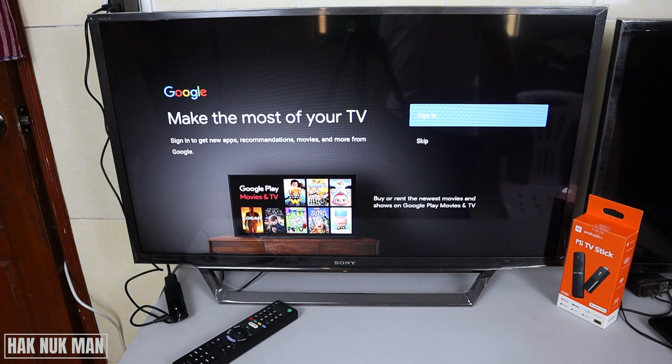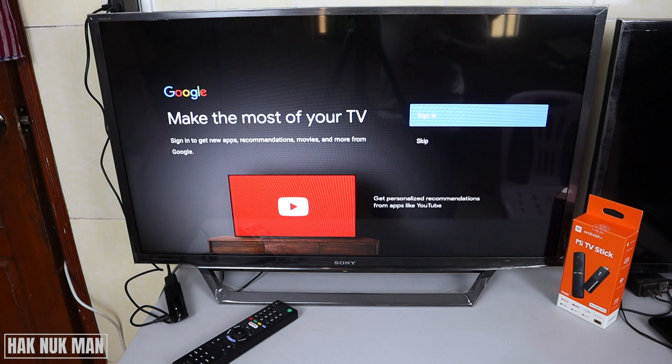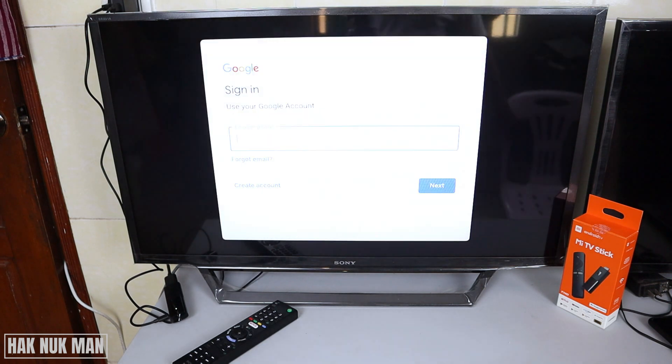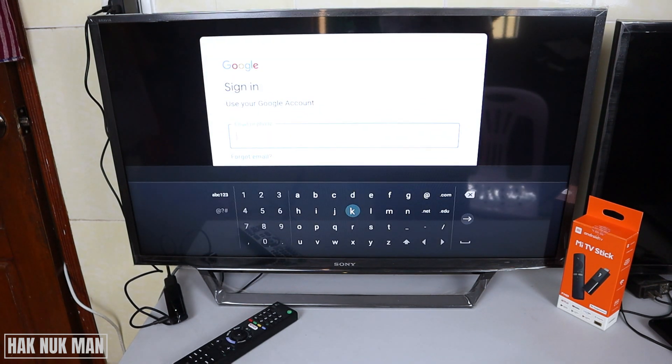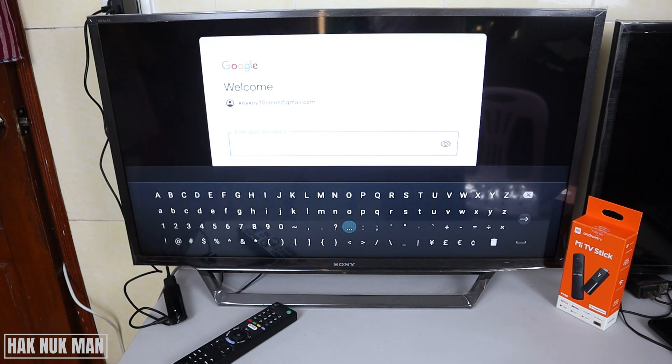Now we need to sign in to our Gmail account. If you don't sign into the Gmail account, you cannot download any application on Android. So now just press sign in and then input your Gmail address. After you fill the Gmail address, just press the enter button. Then fill in the password of your Gmail and select the enter button one more time.